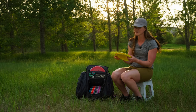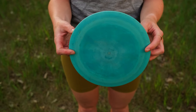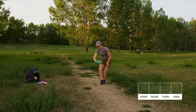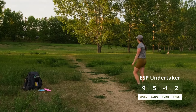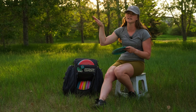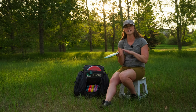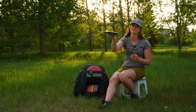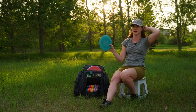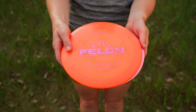Next I have the Discraft Undertaker in ESP plastic. This disc helped me fall in love with the game even more than the Sidewinder. You can throw it flat and it will come straight back — it's that perfect stability where it's not too stable for a ton of skip in ground play, but it has enough stability to just come back. I throw it forehand and backhand. Either way it can hyzer flip and come back, or I can put it on a nice flex line. It is just a well-rounded disc, and if you're a beginner, this is a disc I would recommend. It's a super workable disc.